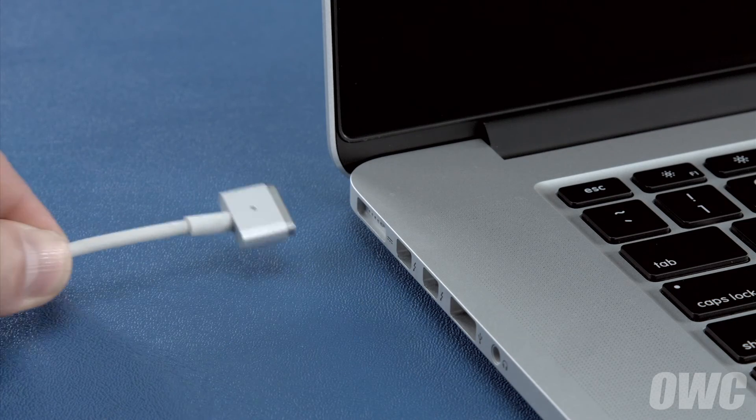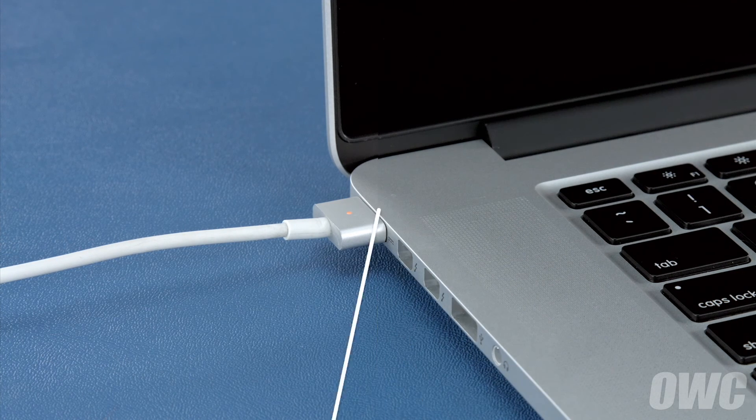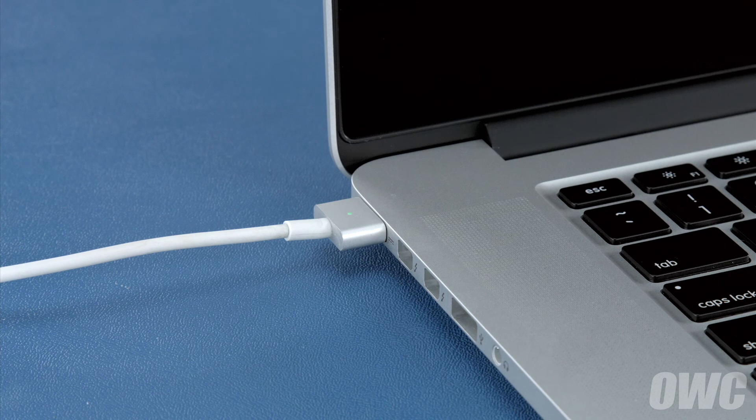Finally, reattach the power cable and let the battery charge back up to 100%. This time, you can use the computer while it's charging. Once the battery is charged back up, the power management system is properly calibrated. You can now set your Energy Saver settings back to what they were before and use your computer normally.